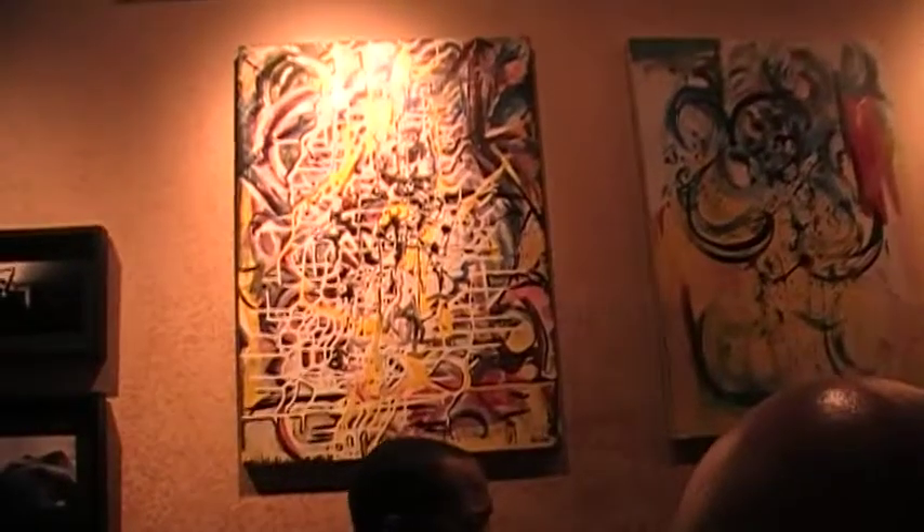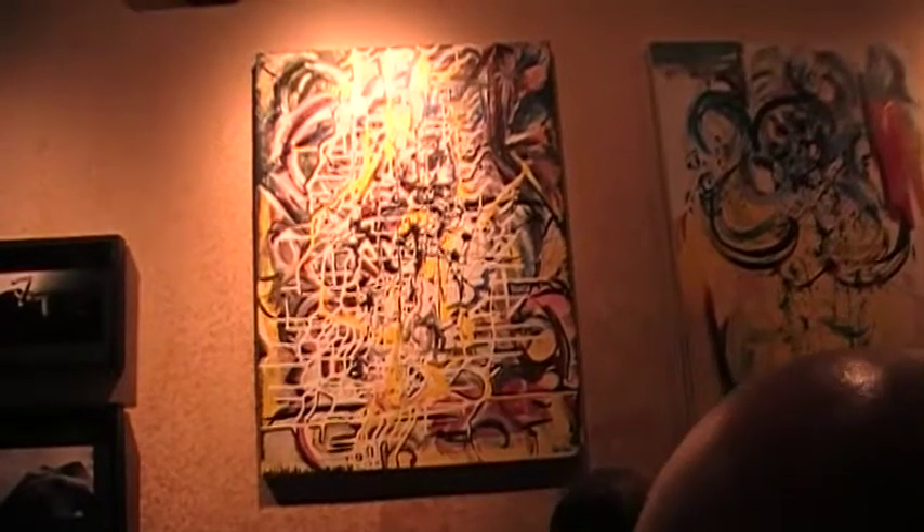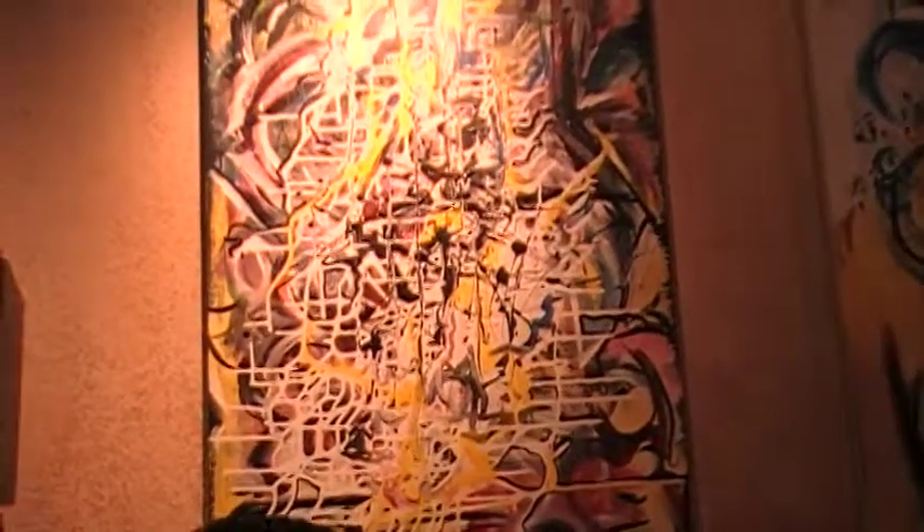Right here, it's called turnstile art. It's when you take oil paint, you keep turning the canvas — turn the canvas, turn the canvas — until it drips, drips, drips.